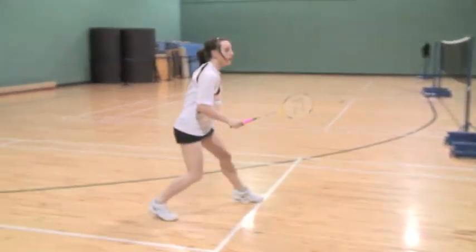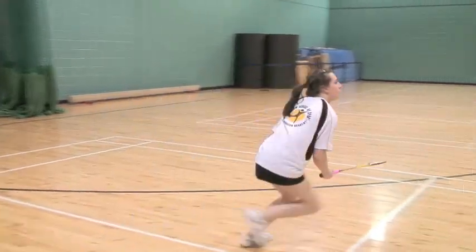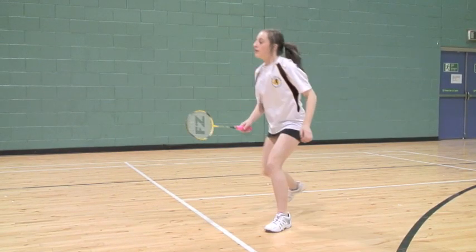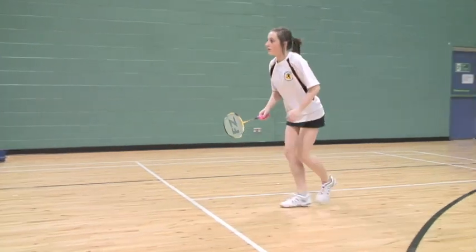Defence work. Push off the rear leg to increase the speed forward. Lunge onto the racket leg, play the stroke and use the opposite arm for balance. On completion of the stroke use both legs to recover from the lunge. Return to a base for the next shot.